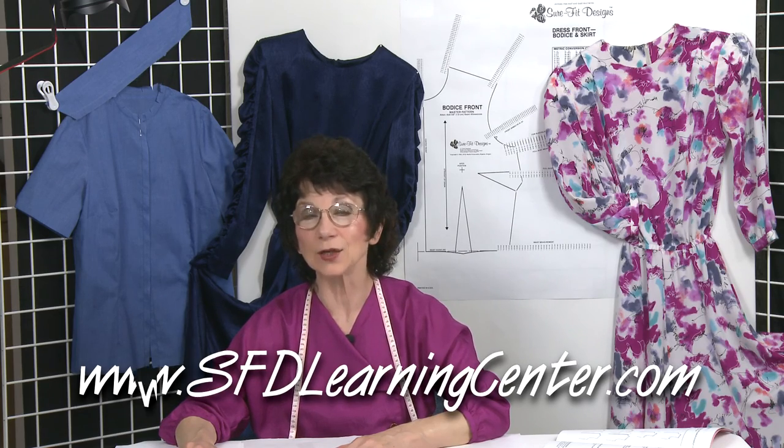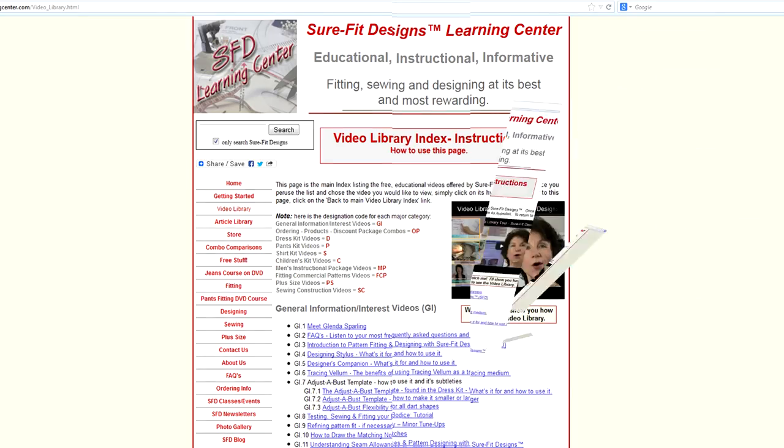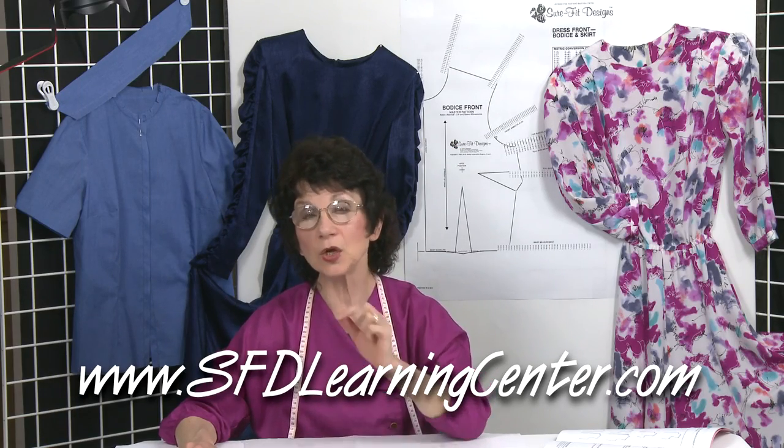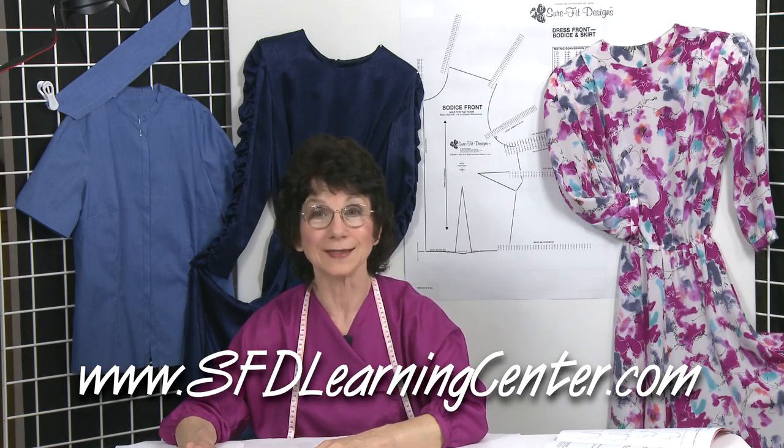For this and other informative and complimentary videos, please go over to the Sure-Fit Designs learning center and click on the video library. There you'll see all kinds of video help to get you the very best fit possible with your Sure-Fit Designs body blueprint.